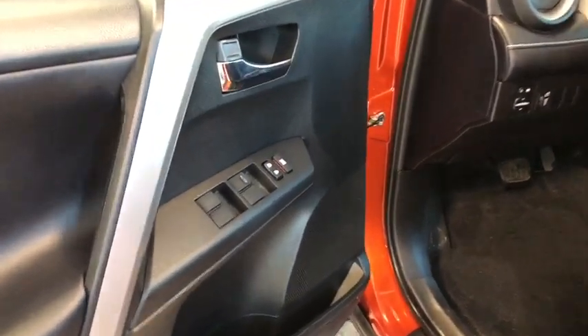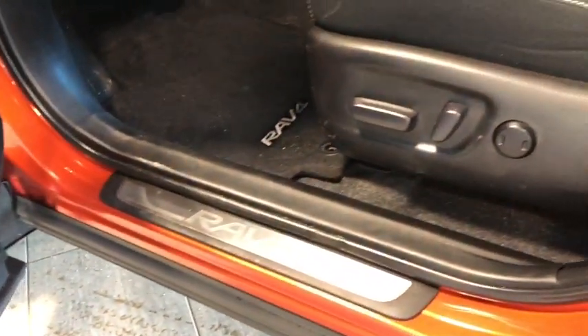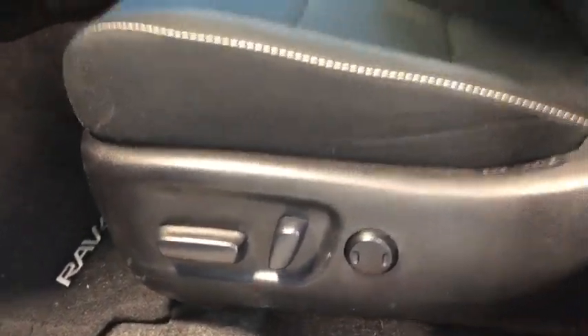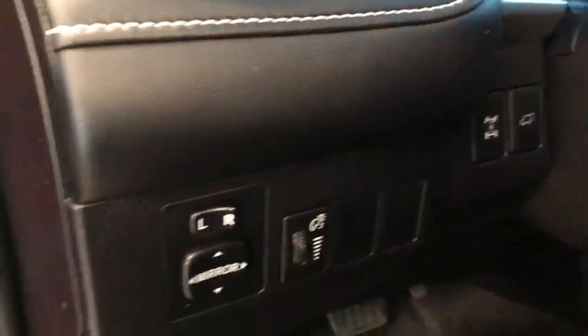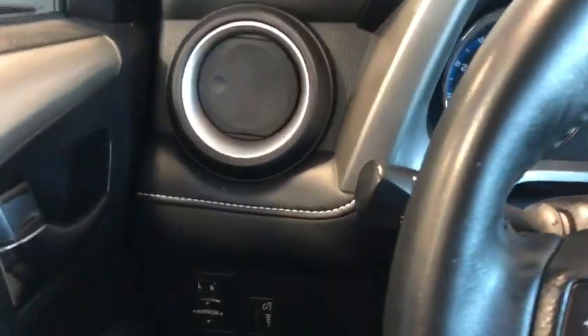Opening our driver's door, you can see we have all four window buttons, lock and unlock, and window lock, plus you've got some storage space just underneath. We have that beautiful RAV4 badging welcoming us into our vehicle, with the automatic adjuster and lumbar support. Just to the left of the steering wheel we have our all-wheel drive lock and the mirror adjuster, with some beautiful detail stitching along the black leather.